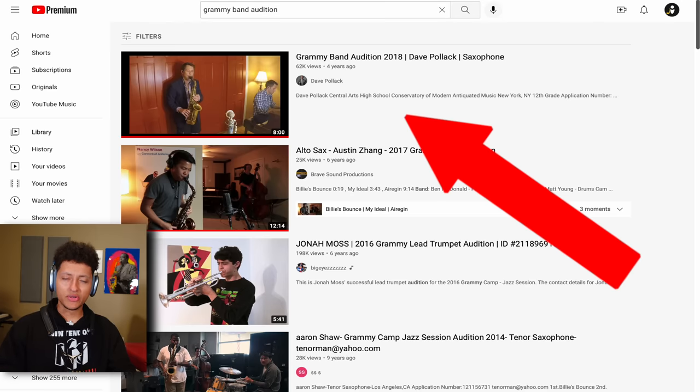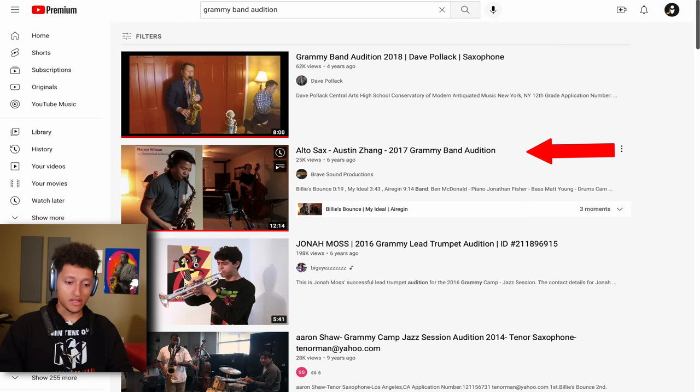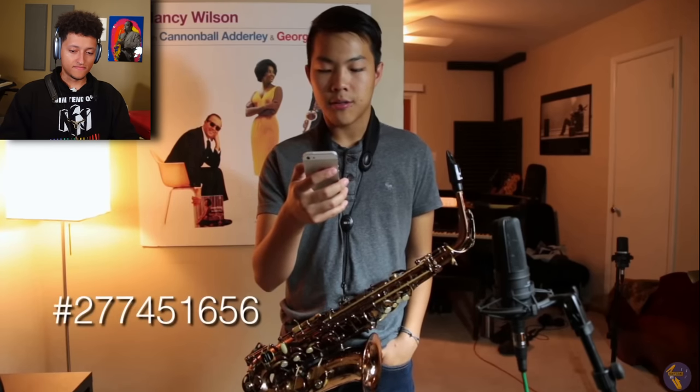Grammy Band Audition 2018. Now if you don't know what a Grammy Band Audition is, it's basically the hardest jazz competition in America for high school jazz musicians. You gotta send in a videotape of your audition, and each one follows a certain format that the audition requirements ask you to do. For example, in 2017, by Austin Zhang. Hi, my name is Austin Zhang. I'm a senior at Plano West Senior High School in Plano, Texas.